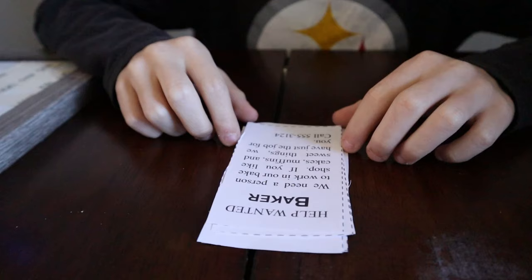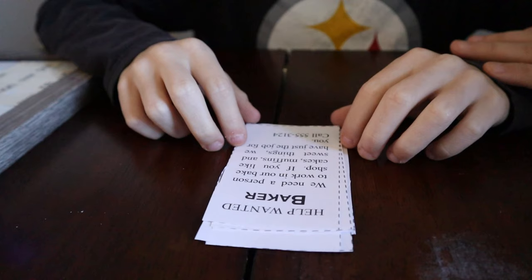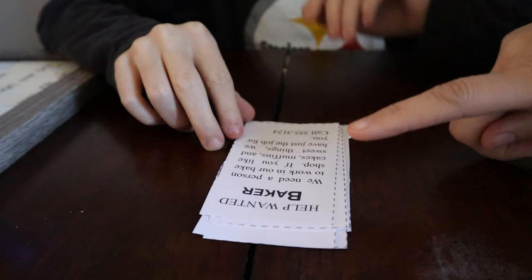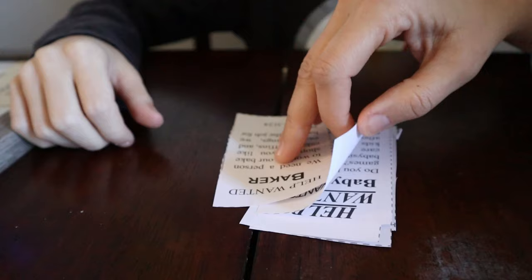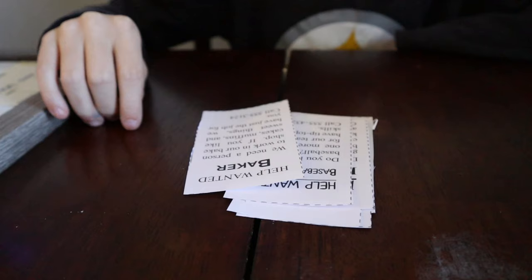Do you know what a help wanted ad is? These were really popular back when people read newspapers more often. There would be a section in the newspaper all about different jobs that were available — help wanted ads. That means they need people, it's different kinds of jobs that are available basically.